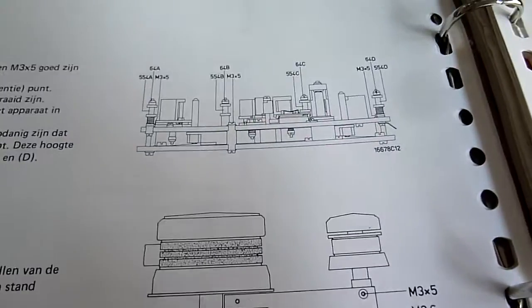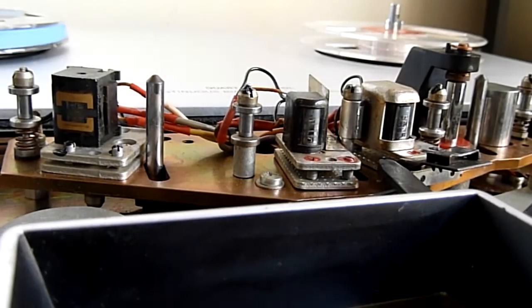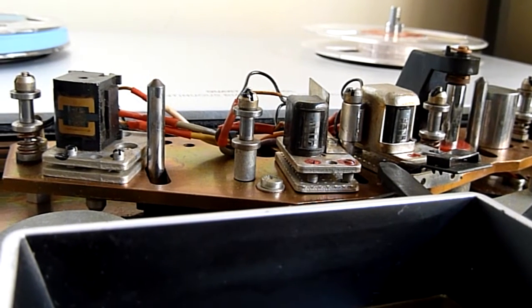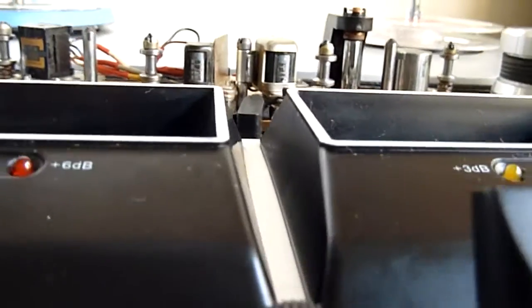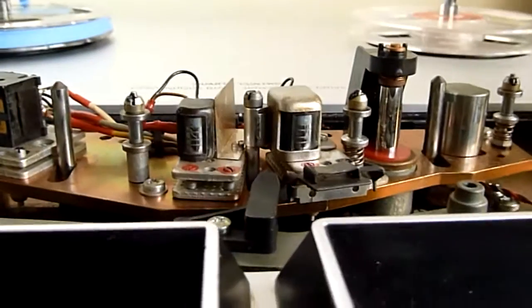In order to do that, as you can see, you have to put it on its back. So that's what I'm going to do right now. The deck is on its back and actually you can't have a really clear view like in the service manual because the big VU meters are in the way, but yeah, this will have to do.